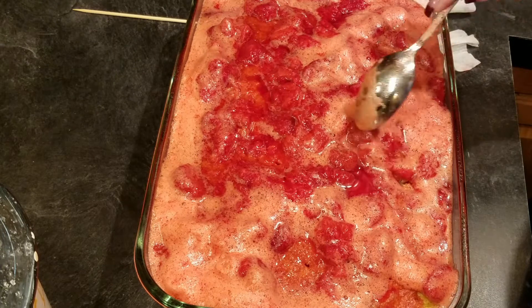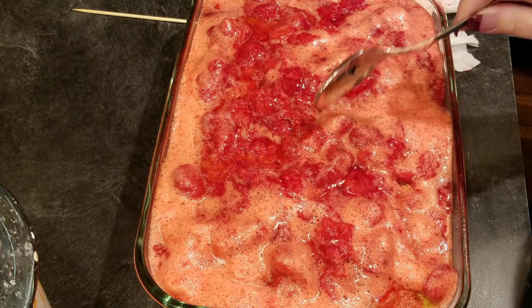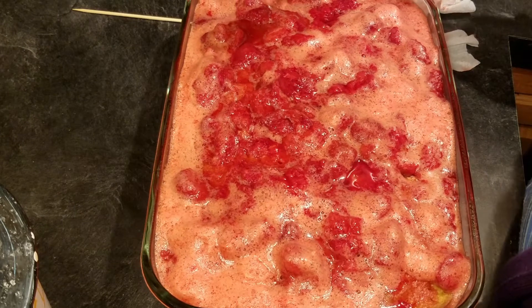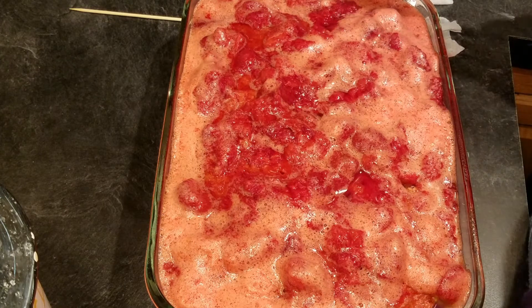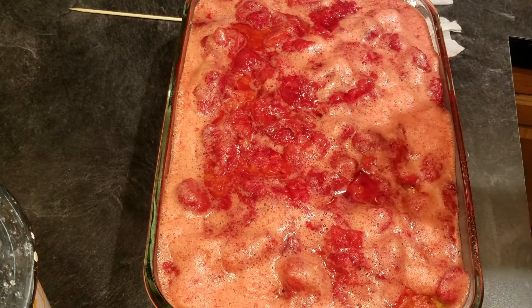Now this is going to have to sit — go ahead and put it in the fridge. It'll probably set in about an hour or so, but really once it's cool you can put the topping on. It's still a little hot right now, so I'm going to set it in the fridge and once it's cool enough that the whipped cream won't melt, I'll go ahead and put that on.